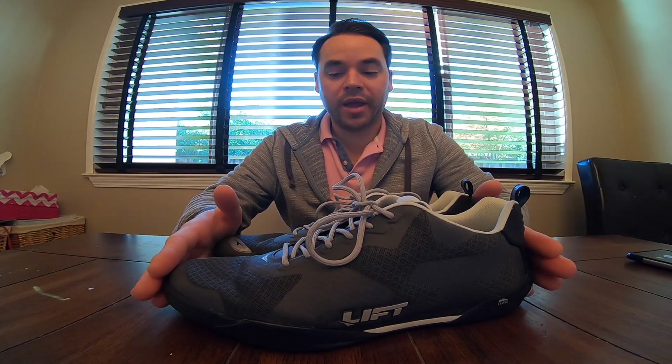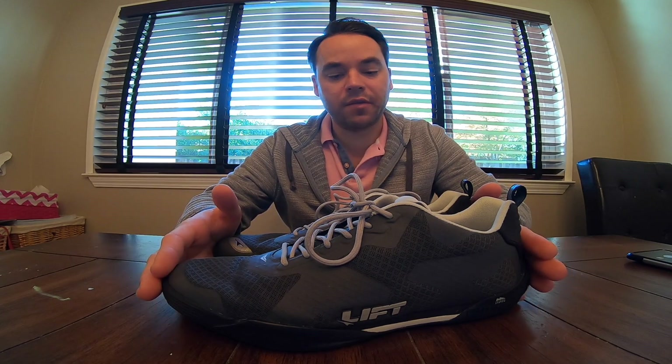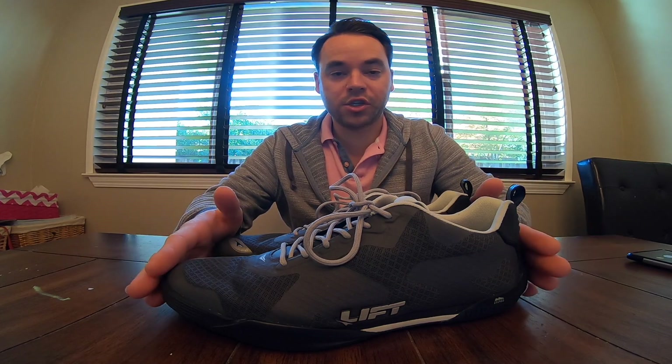I'm overall extremely happy with these shoes. Todd and Jackson at Lift Aviation were kind enough to send me these shoes, so I want to give a huge shout out to them. But I will absolutely be purchasing these shoes again when these wear out.